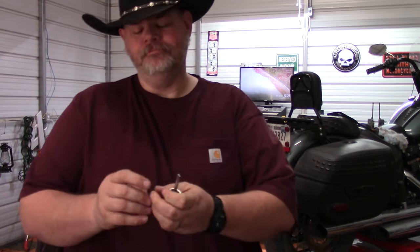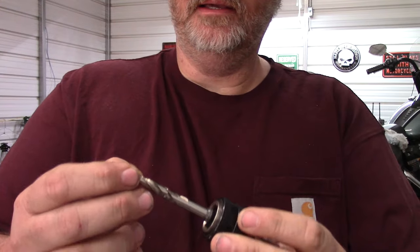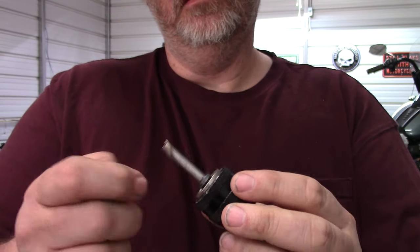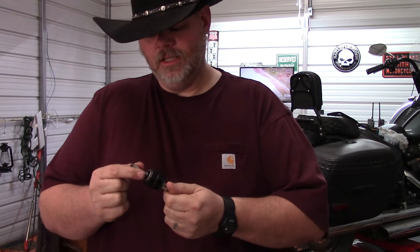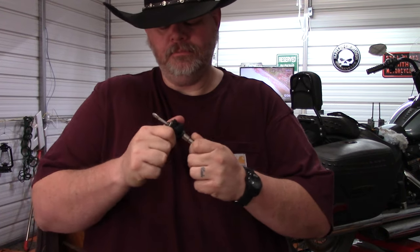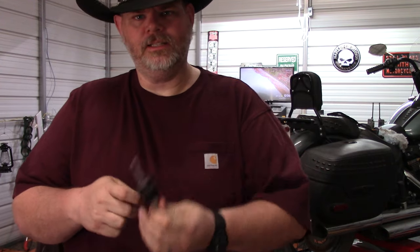Hello friends and neighbors, welcome back to the O.C. Homestead. I'm Donald and I got a slight problem here. I broke the bit to my Diablo hole saw kit. From what I understand, this is just a hex bit that's locked in here with the cam mechanism and I can't get it out. So let's try to get this out together.